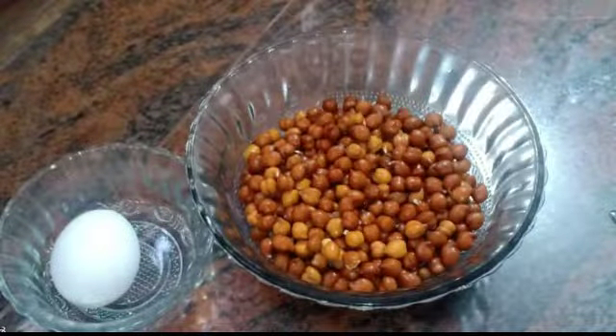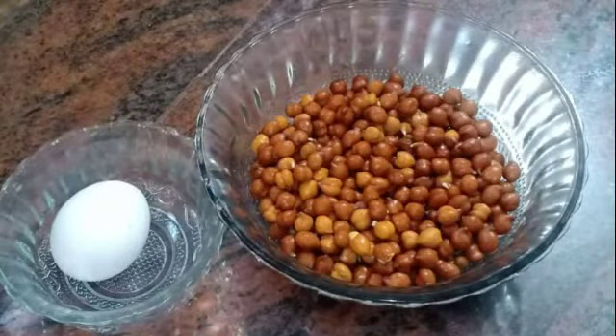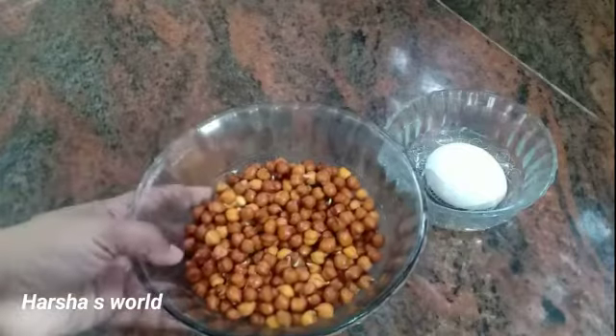Hi friends, Assalamualaikum. Welcome back to Harsha's Felt. I am ready to show you the recipe.